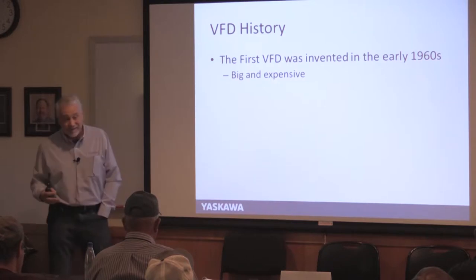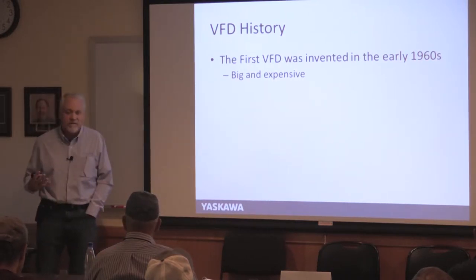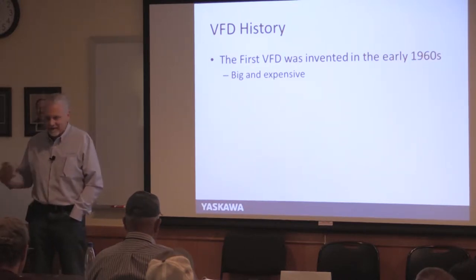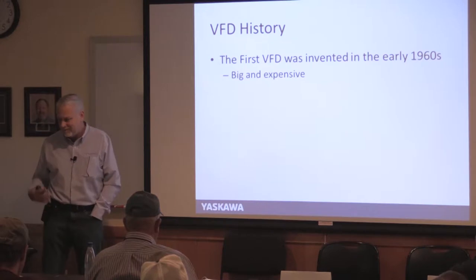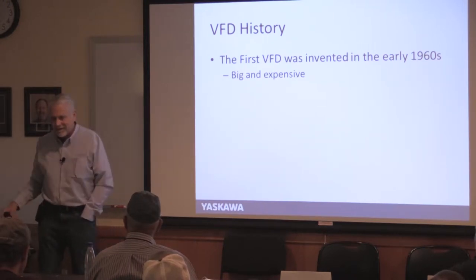VFDs are not new — the first ones were invented in the early 1960s, before I was born. They were very large and expensive when the technology started. The company I work for actually invented the first general purpose one. A five-horsepower drive back then was probably bigger than the table you're sitting in front of.